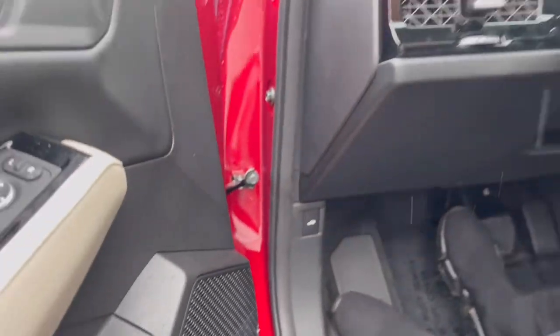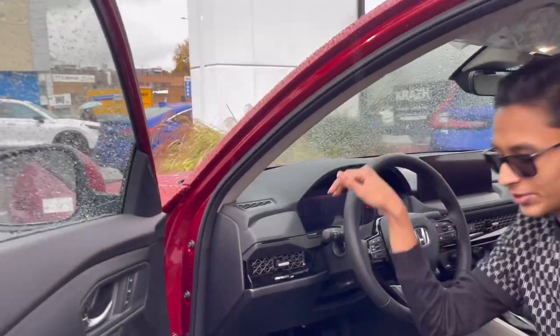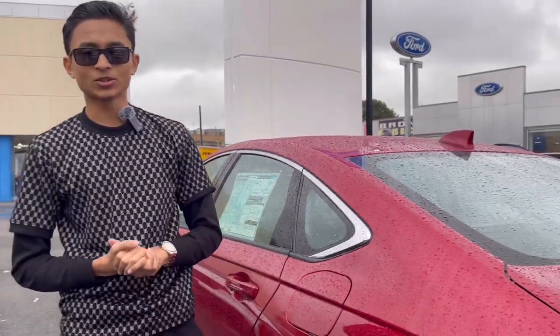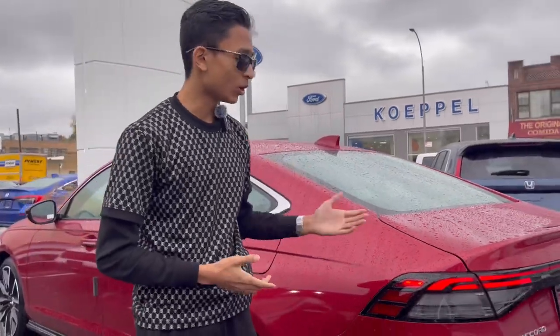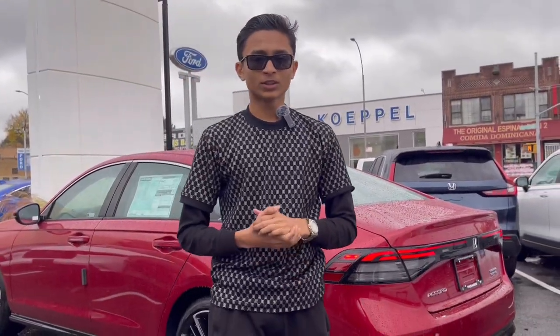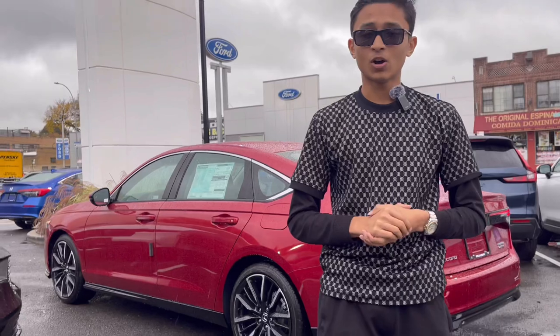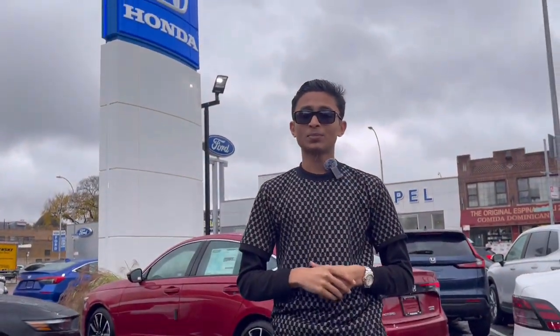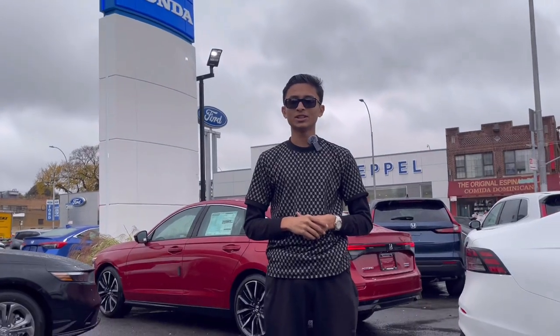That's pretty much it for today's review. If you like this review make sure you hit the like button and don't forget to subscribe. Thanks to Paragon Honda for providing the all-new Honda Accord. If you live in New York and need the all-new Honda Accord, you know where to come. The price and warranties will be in the description. Until then, I'll see you next time.